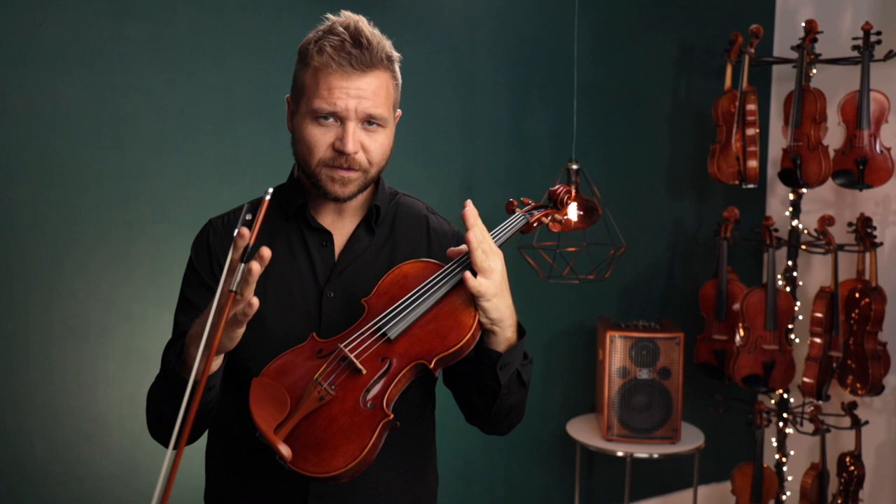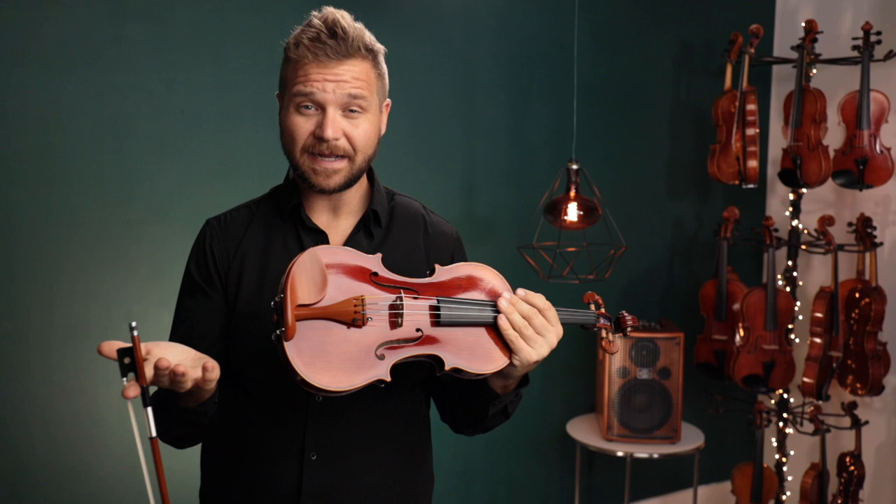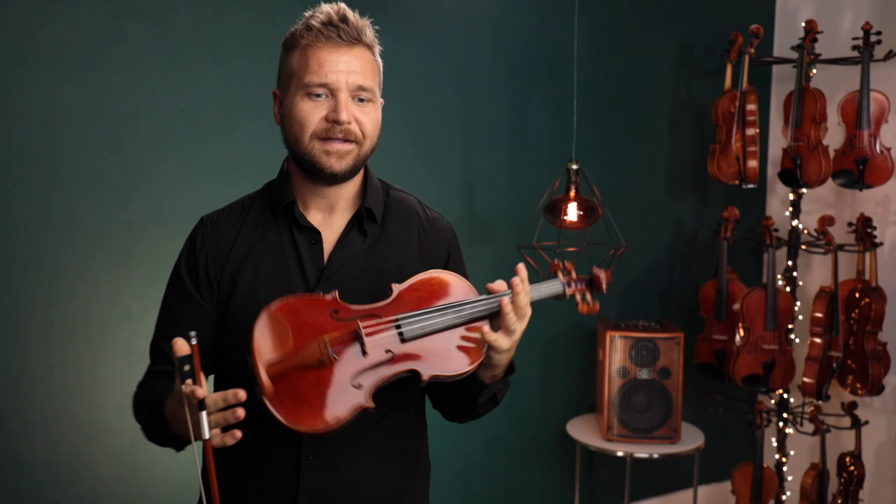I think one of the reasons for that is we pretty much are using Dominant strings on a lot of these instruments now, where we probably had Vision or even Pirastro strings before. And I think it's a little more well-suited for these instruments. Everything's a little bit warmer and a little more depth to it. So, let us know what you think.